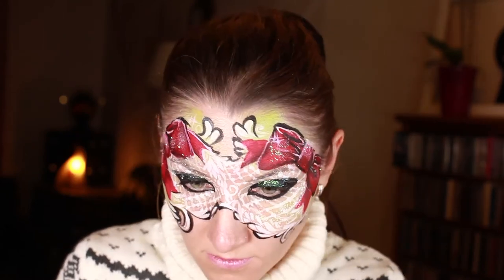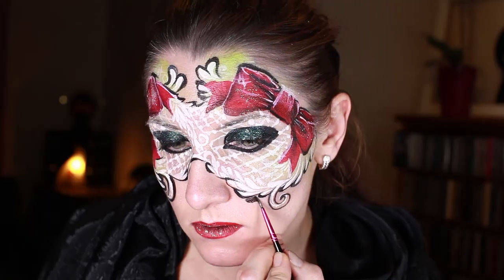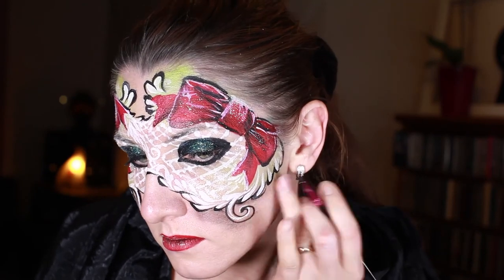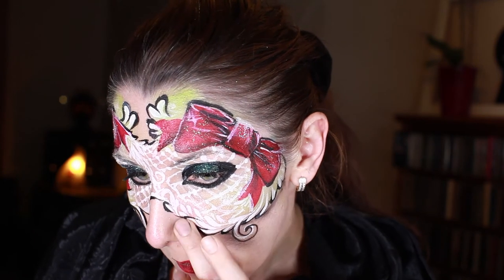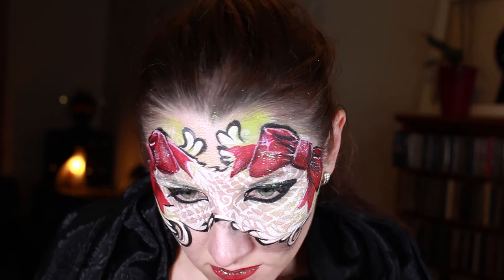To finish up my look, I'm painting my lips bright red and adding some glitter as well. One more option is to add a shadow underneath your mask — I'm applying diluted black under the mask and then smudging it down. It looks like a shadow.